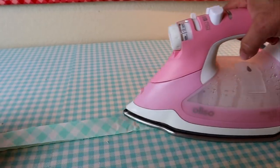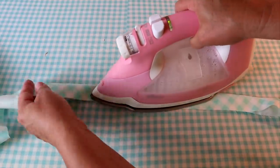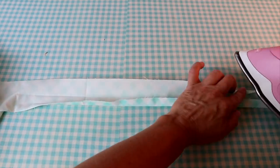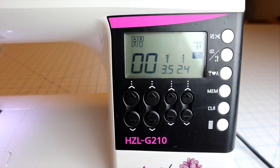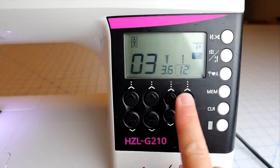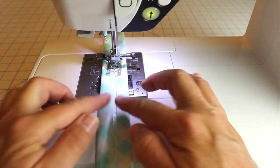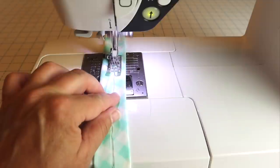Next we're going to take that over to the ironing board. I'm going to press that strip in half, wrong sides together, along the entire length. Then I'll open it back up and press the edges in so they meet right at that center crease on both sides all the way down. Then I'll take the strip to my sewing machine and do a zigzag stitch right down the center of the strip, which will help hold those side pieces in and give me a nice center line to follow when adding the binding to the edge of the board.